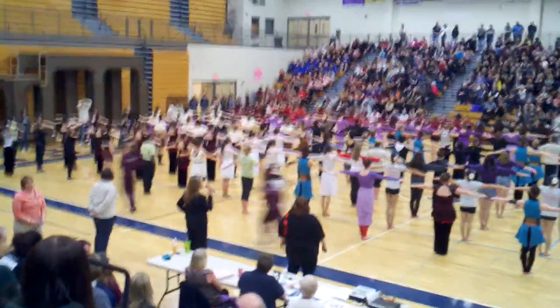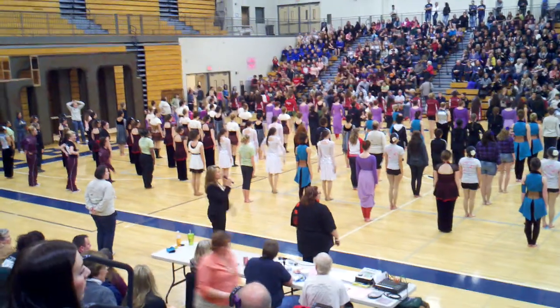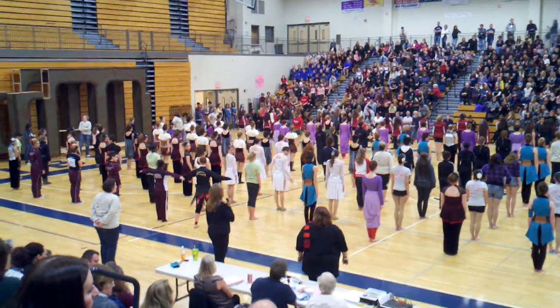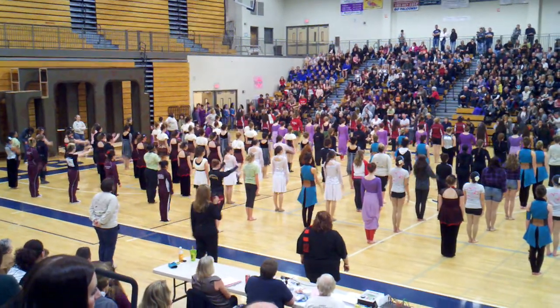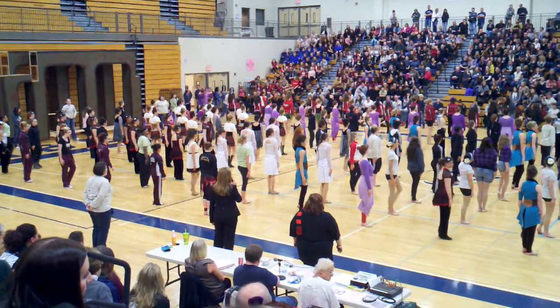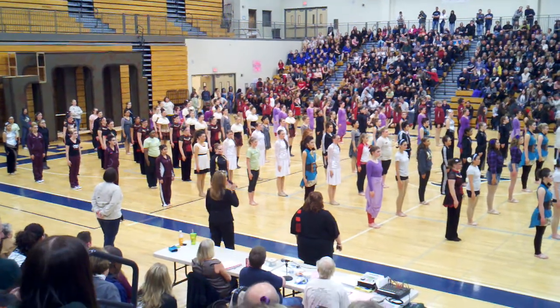All right. Ready, front. We need some more people back here. We've got lots of people. Camera high over there. Ready, front. Excuse me, sorry — I've heard my voice talking all day. Right face. About face.